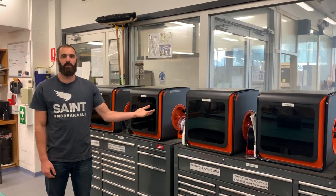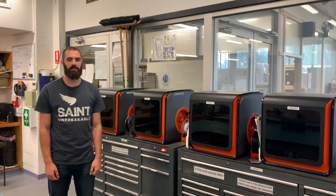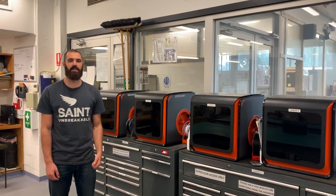3D printers are available and can print in PLA. These are excellent for complex, light-duty parts. There are limitations in finish, but they can reliably achieve a 0.25mm tolerance as well.